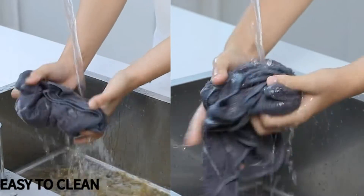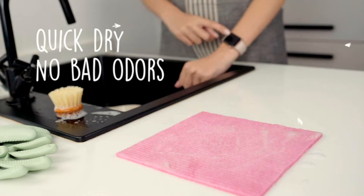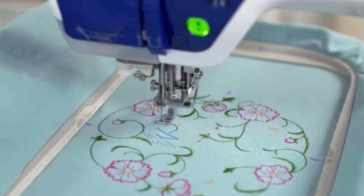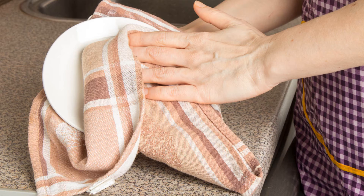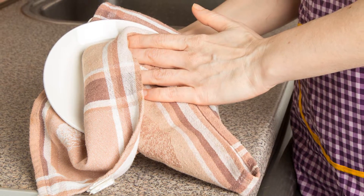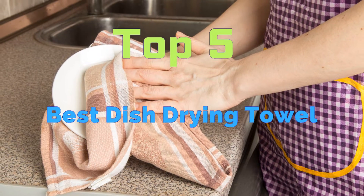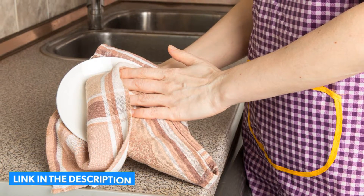Dish towels can be an overlooked part of the kitchen. They are made for drying and cleaning up messes, but they are a tool so present that it's easy to forget how hard they work. From drying dishes and polishing glassware to wiping up melted chocolate and covering a saucepan's hot handle, the right towel for the job can make cooking easier. In this video we will discuss 5 best dish drying towels. Product links are included in the description.